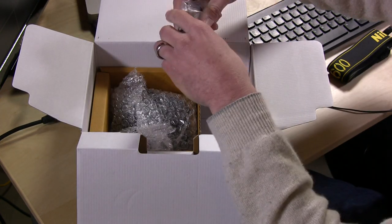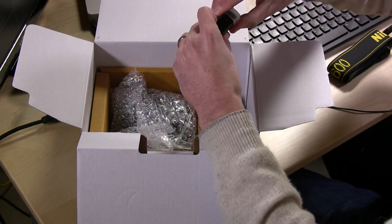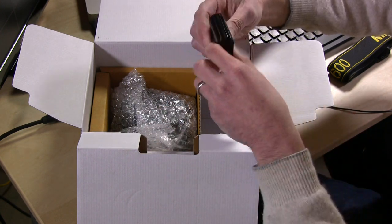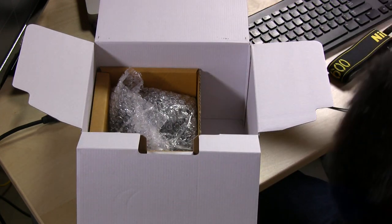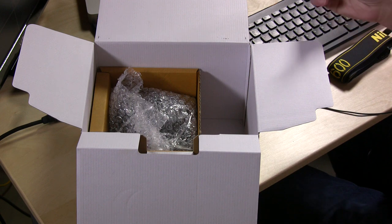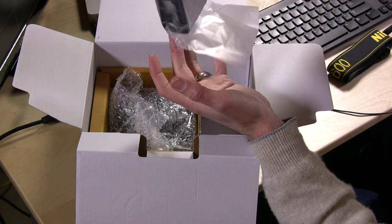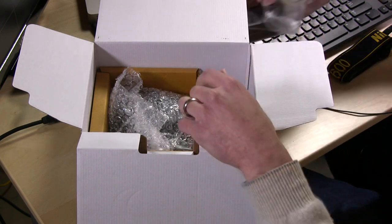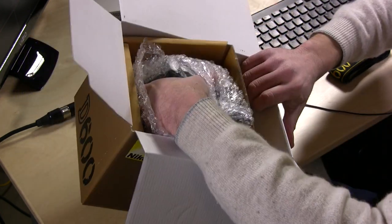I'm just going to open the battery real quick so we're ready to go. I don't know if it's charged, so if it's not we're going to have to take an intermission while I charge it and eat some dinner. The battery looks about the same as the D7000. With the charger you can mount it on the wall or just run the cord from it — I like to run the cord for more space.